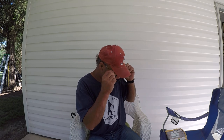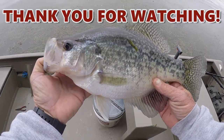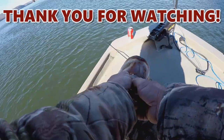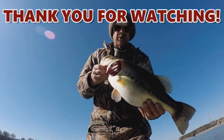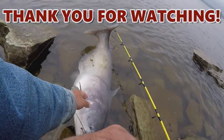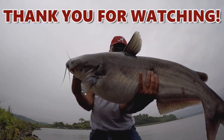Thank y'all for the great comments and everything that y'all have done - I appreciate it. Remember, go fishing! I'll see you next time.